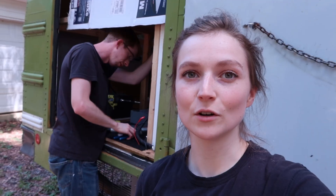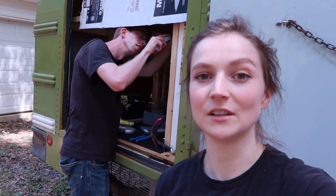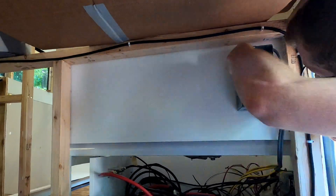We're installing the first of two breaker boxes. Jimmy's working on screwing that into the back of the dinette right now. We're going to take a break from trying to install the inverter and the breakers because we're waiting on some wires to come in that we need before we can figure out exactly where the inverter is going to go.